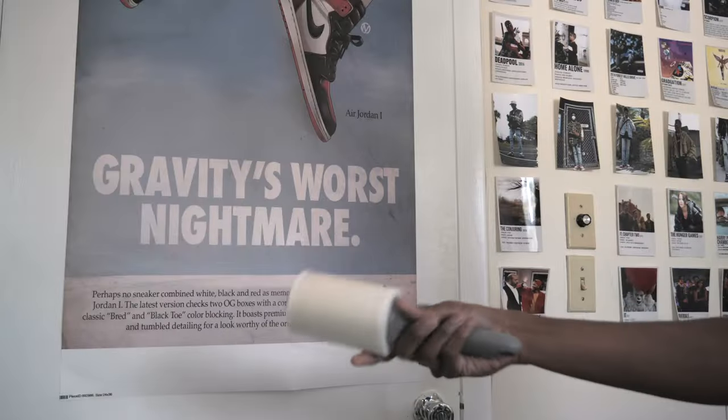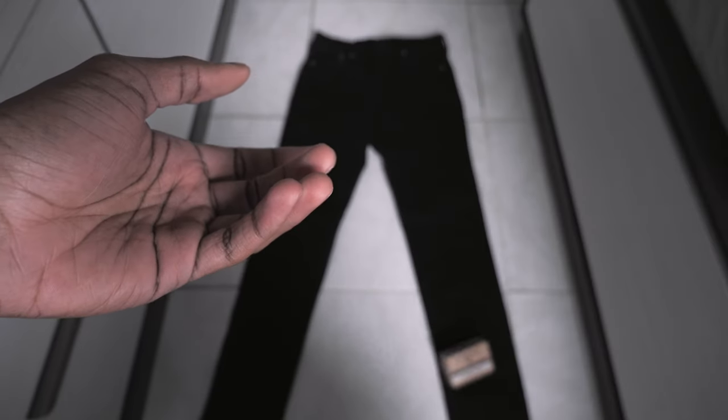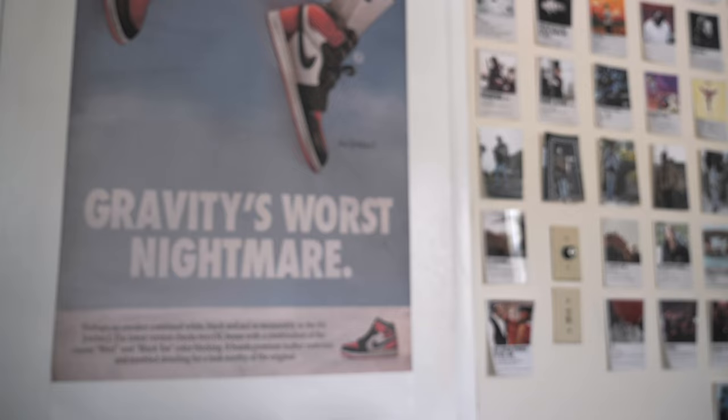Getting straight into it, I laid my jeans flat on the floor and used a lint roller to get rid of any lint. We're using fabric wax from a brand called Otter Wax — I got it for like $14 on Amazon, and to my knowledge this is the main brand you want to get if you're trying to wax your jeans.